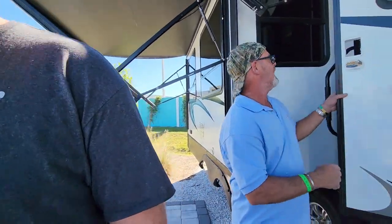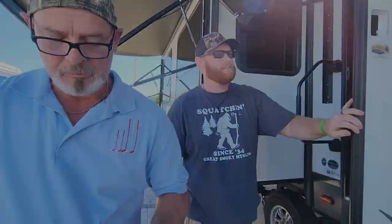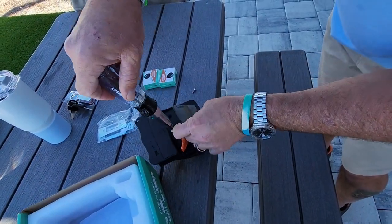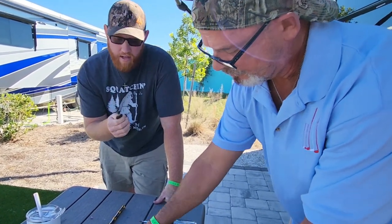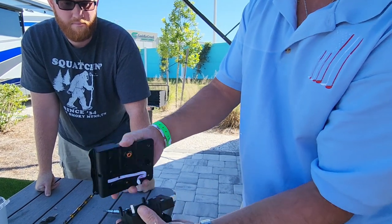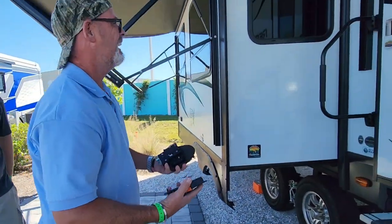Now we'll install the new lock. It's already assembled, so we'll take the four screws off the back and separate it to sandwich it around the door. The strike plate will need to come off as well. Again, use a screwdriver rather than a drill to avoid stripping. Make sure you keep at least one set of backup keys with you — if you lock the door and the batteries go dead, you'll have to call a locksmith again.